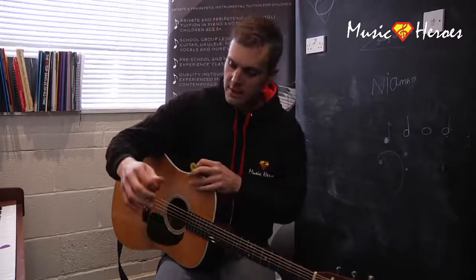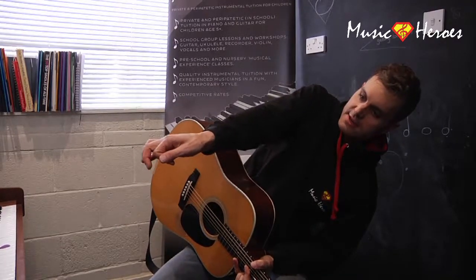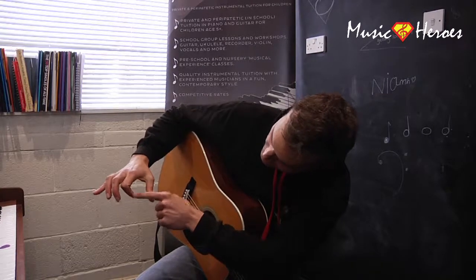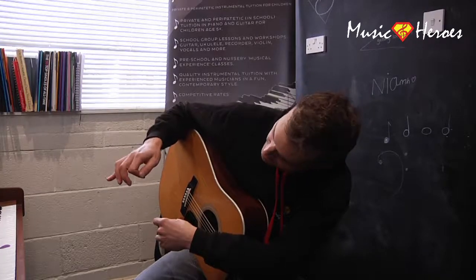Now, how to hold a pick. If you can see my hand here, it looks like a cross, or a bow tie. The thumb goes across the first finger — the first finger is just at a right angle, nice and pretty straight, and the thumb crosses that, so it's a nice flat cross. Looks like a bow tie.